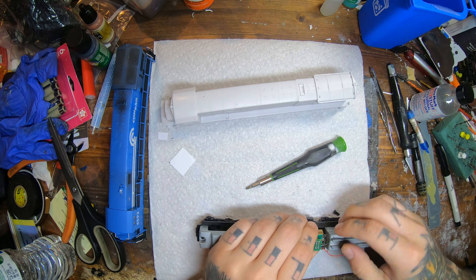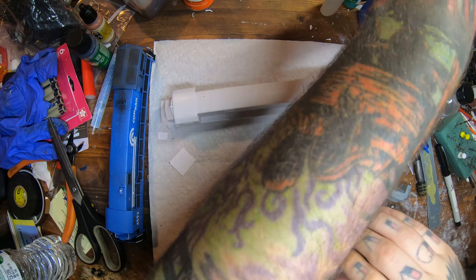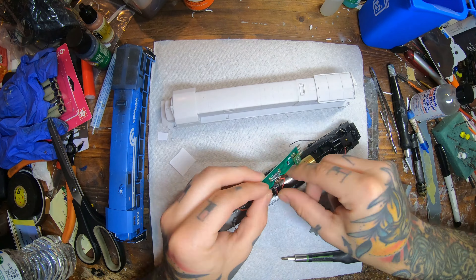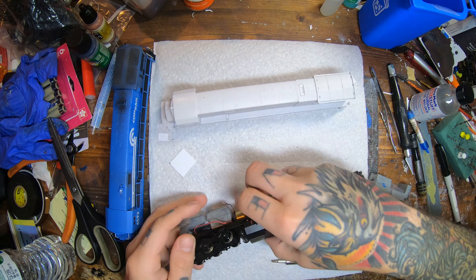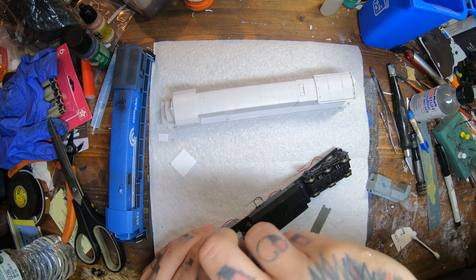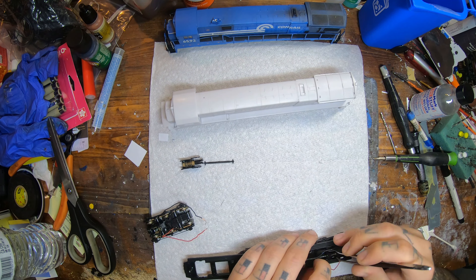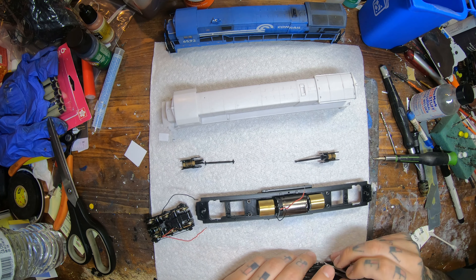Now we're starting to disassemble our donor locomotive — pulling all the wires off, got to pull the weights off. On these C30-7s the weights are secured with the bottom side of the locomotive. I'm also pulling out that DCC-ready board because we're not going to need that. Just getting this down to a bare frame. I'm going to take the trucks off, the drive shafts, and all that fun stuff.